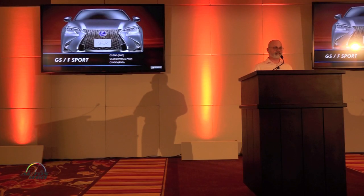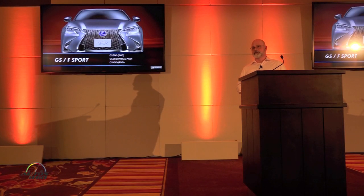First and foremost, we have our GS S-Sport, available in a variety of engine configurations. We have the GS200T, a rear-wheel drive variant; the GS350, available in rear-wheel drive or all-wheel drive; and also our GS450H hybrid, rear-drive only in that vehicle.